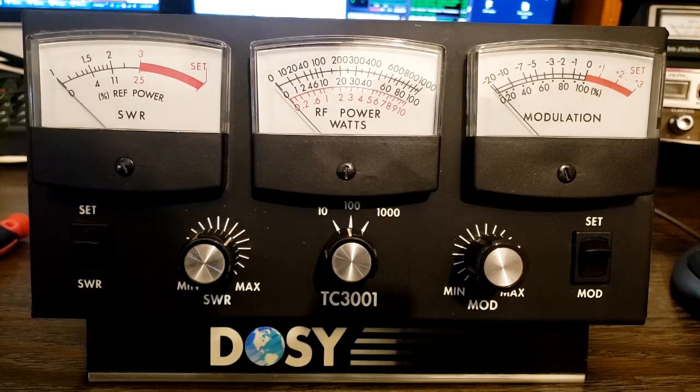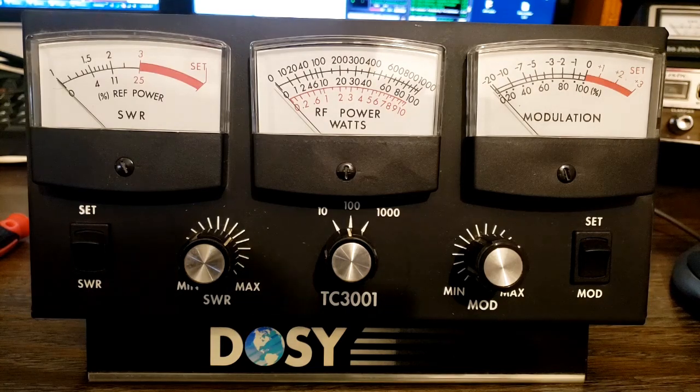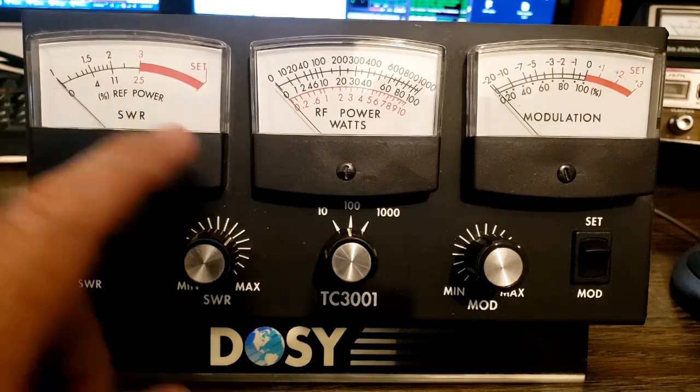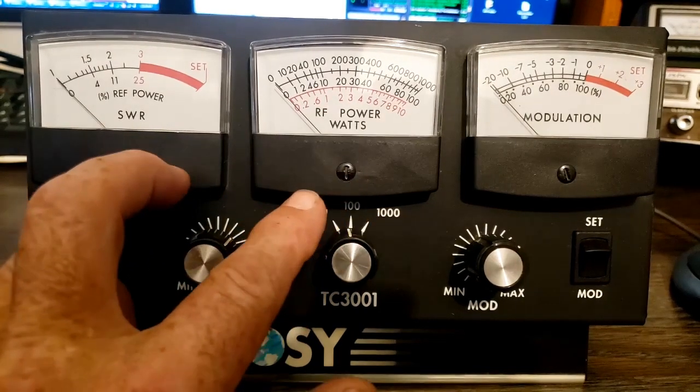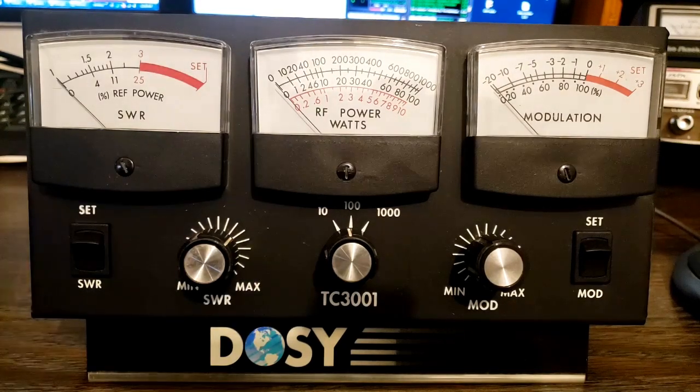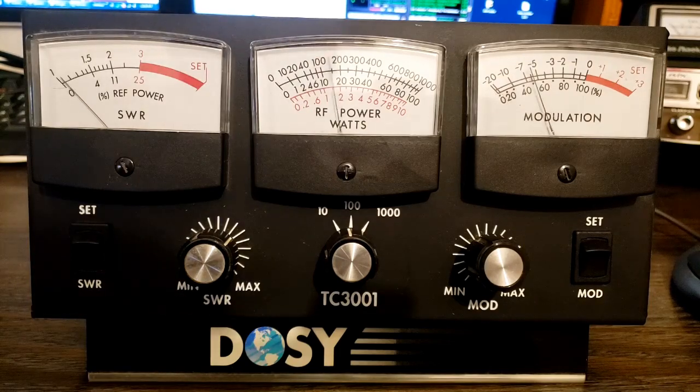I think that DOSI meter is working correctly now. It's a nice meter. I may end up putting this in line on one of my stations — I like having the SWR and the power visible at the same time. The modulation is going to be pretty much useless to me because we're mostly on sideband, and the modulation meters are made for AM use, not sideband.